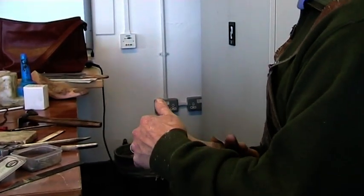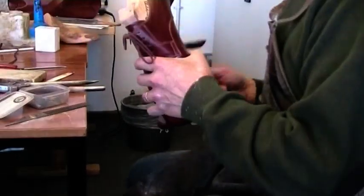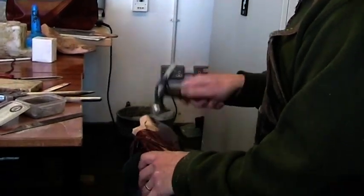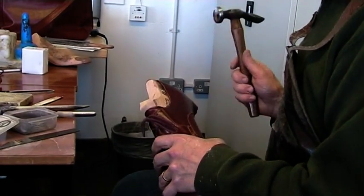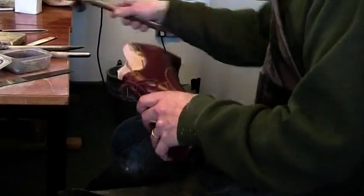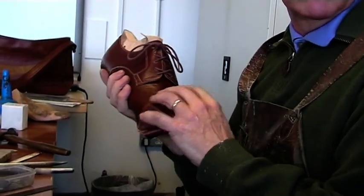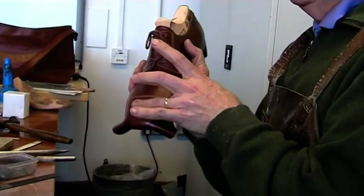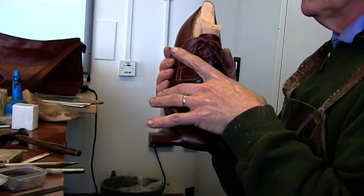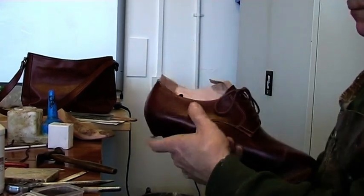Because when it's sitting on the last like that, that means there are no tensions. Sometimes you pull the last out and it creases, and the reason it creases is you've had to pull the upper around to get it to fit the last. So we pull the upper around to get it to fit the last, and then when you take the last out, the upper remembers its original shape and goes into that and forms a twist.